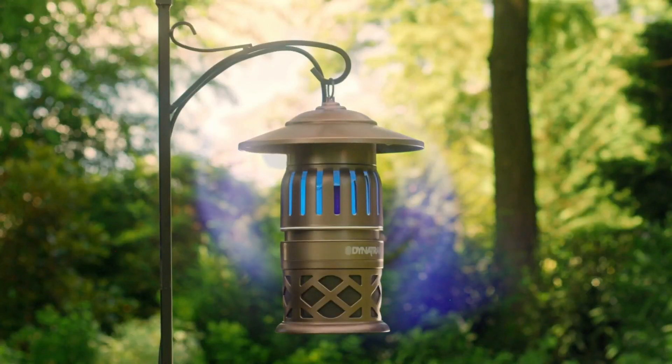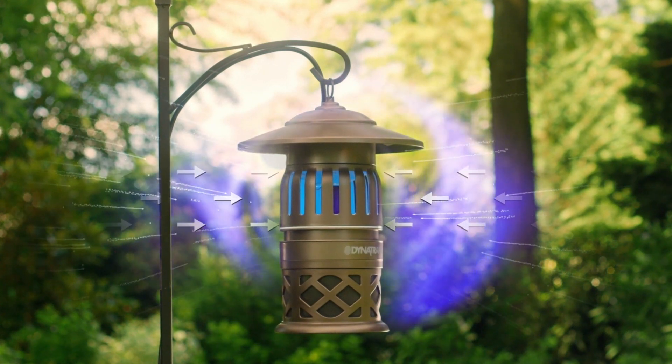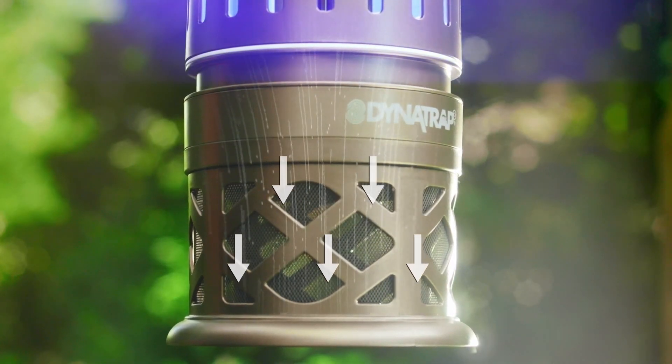Here's how it works. A warm UV light interacts with a specially coated surface to produce CO2, like we exhale, which attracts mosquitoes and other flying insects. Then the whisper-quiet fan pulls the insects into the catch basket, trapping them and breaking their breeding cycle so they can't ruin our afternoon.